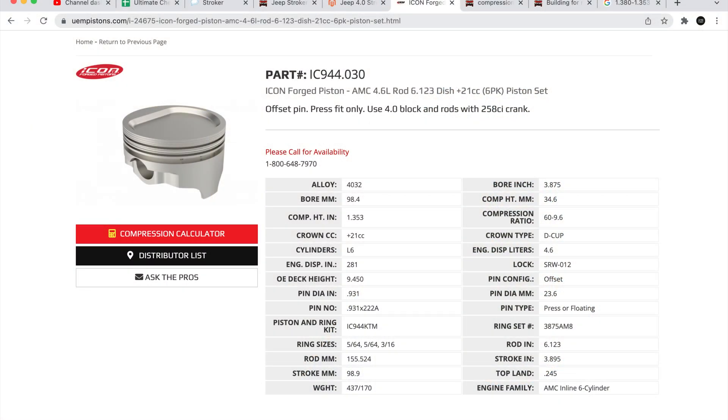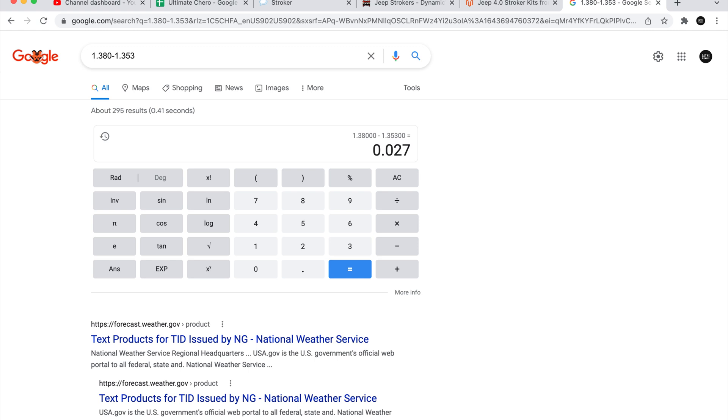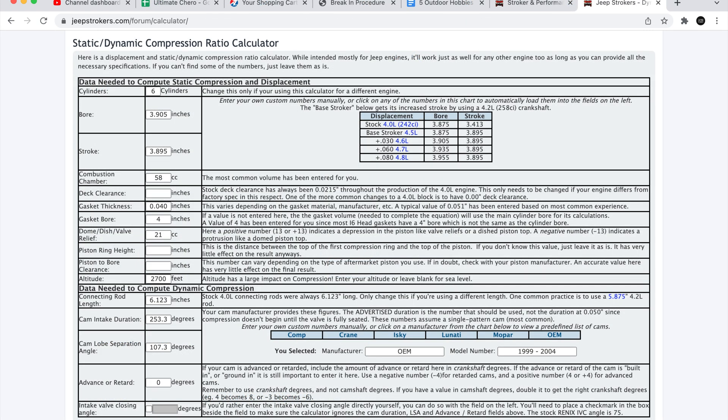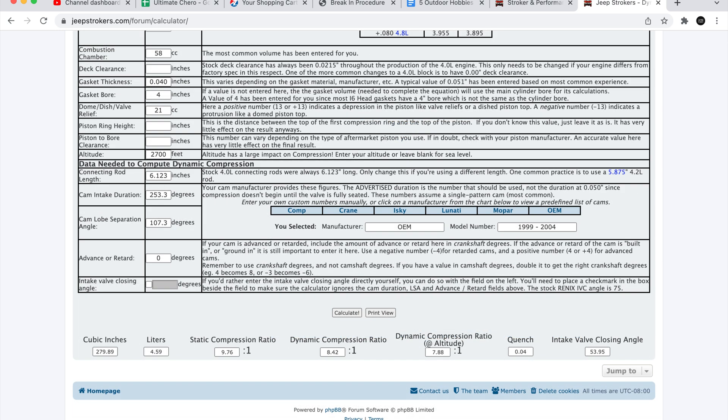Diving deeper into piston selection, there's one problem with these — they're actually too short. The compression height is 1 and 383 thousandths, sinking them into the block 27 thousandths. This is actually easily solved by machining the block those 27 thousandths for a zero deck. My complete setup bumps me up to 9.7 to 1 and forces my hand into premium fuel. I'm not too worried about it if this is my biggest issue. Past that, everything else is completely stock or OE spec.